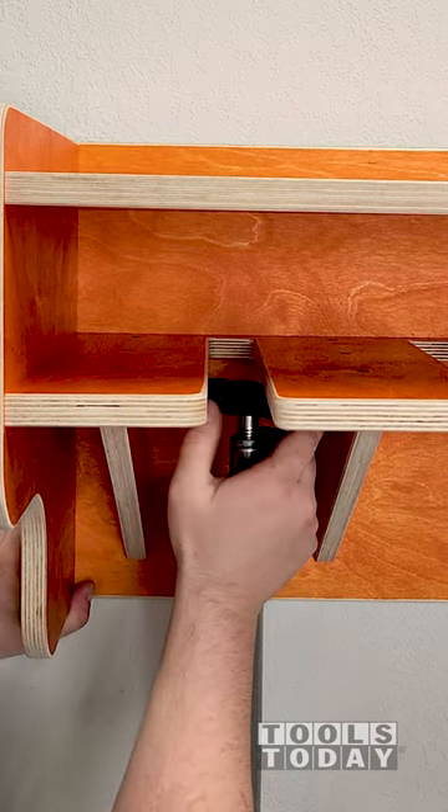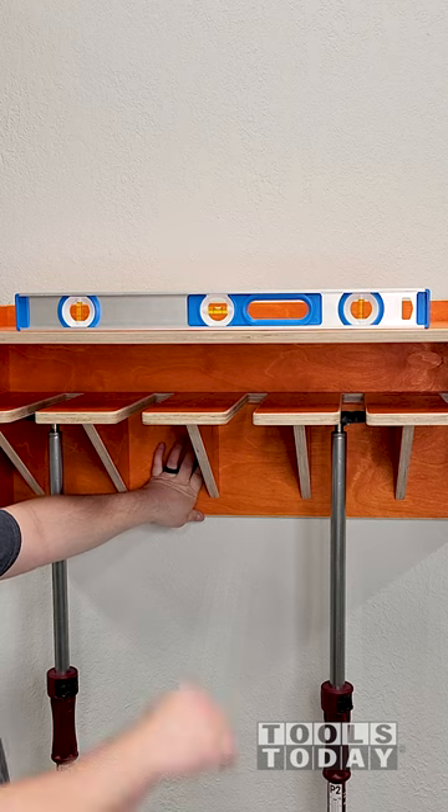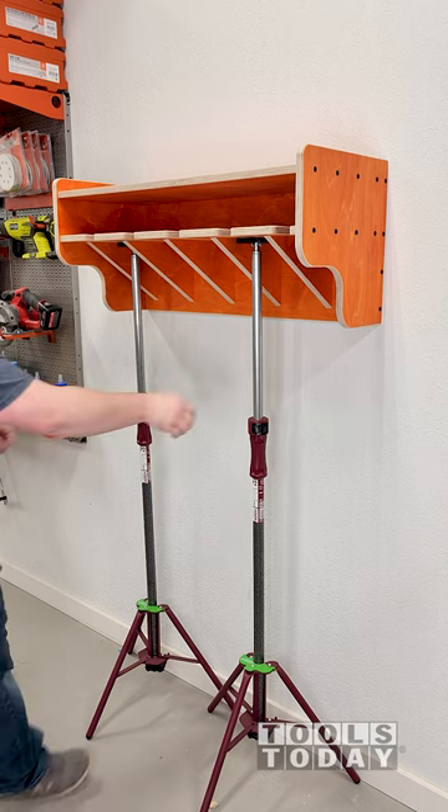This also makes getting things level extremely easy. I drove in the screws and did two studs through the rack, and then I removed the multiprops and drove in the rest of the screws to hold this to the wall.